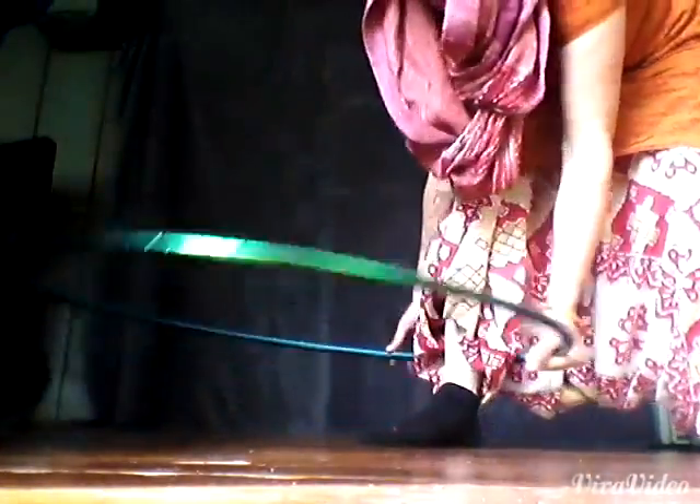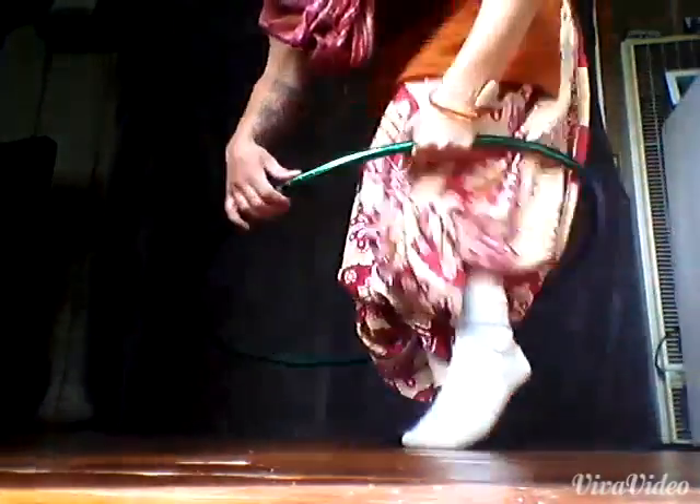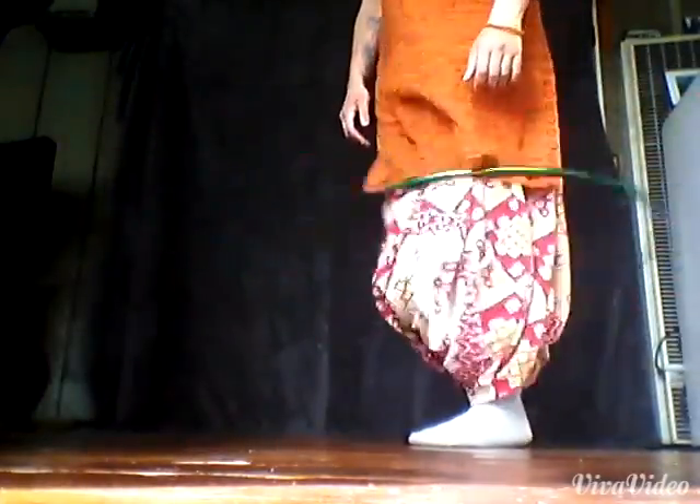What the hoop is doing essentially is when you kick it, it's coming around one time around your ankle. At that moment, you step in. The hoop will be on top of both of your feet. So you're going to pull the hoop straight up and it's going to keep coming around, and it should be at your knees at this point.